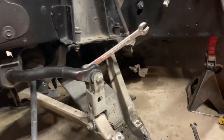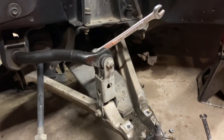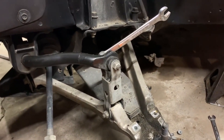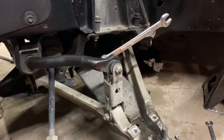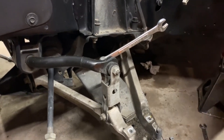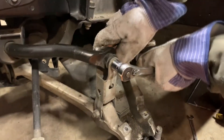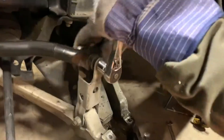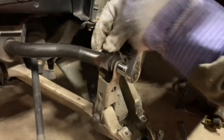So a 15mm socket and a 15mm wrench. I've got it right here. What we're going to do here is 15mm — lefty-loosey, righty-tighty — nothing crazy, just hold the bolt on the back side.